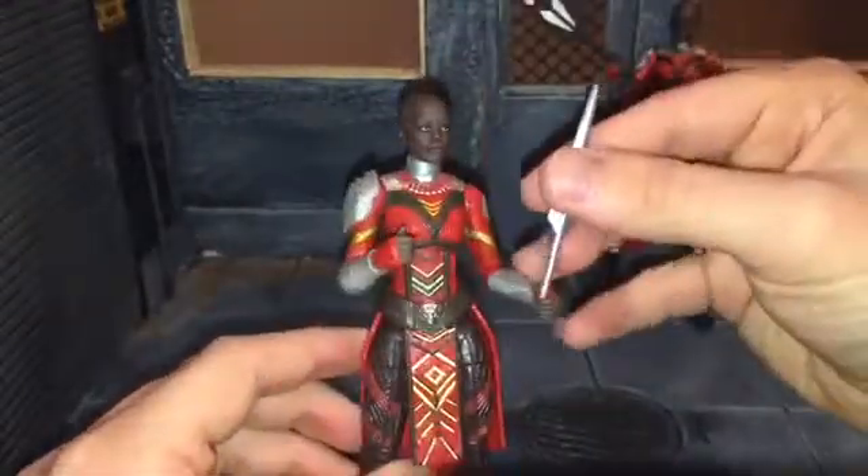She doesn't have any paint at all on her back. Like I said, I'm not sure if she has that in the movie, but they could have done like a wash or something — just not leave it completely plain. Or do this kind of a pattern on the back right there — that would have looked really nice, but Hasbro didn't do that for us.